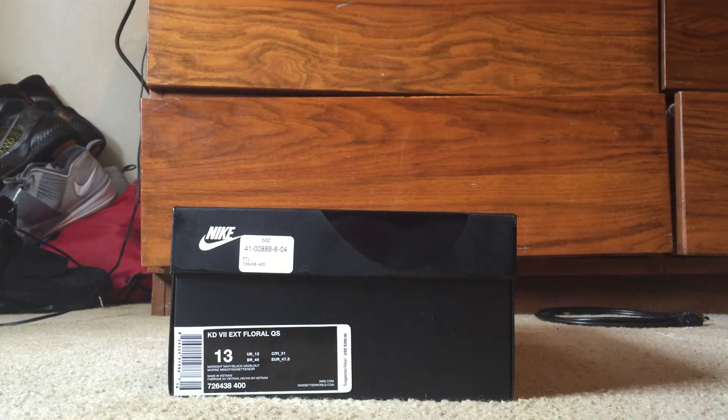What's up world, this is D-Hall, one half of DMP Sneaks, here with another unboxing. I got my hands on — this is a very late review, but it is what it is. I'm just trying to update you guys with some more content for our page.